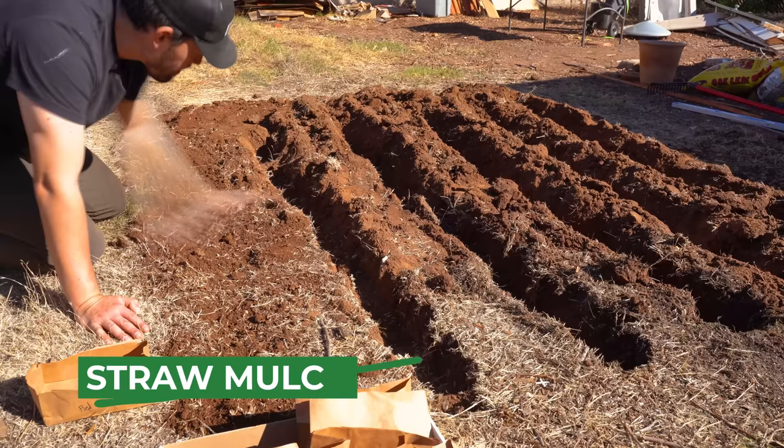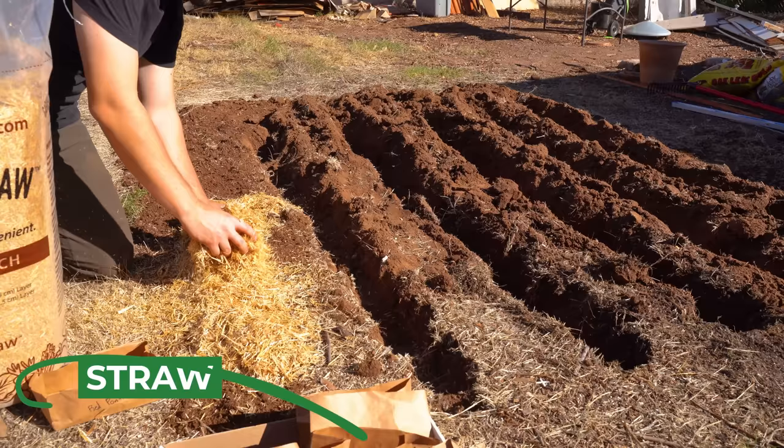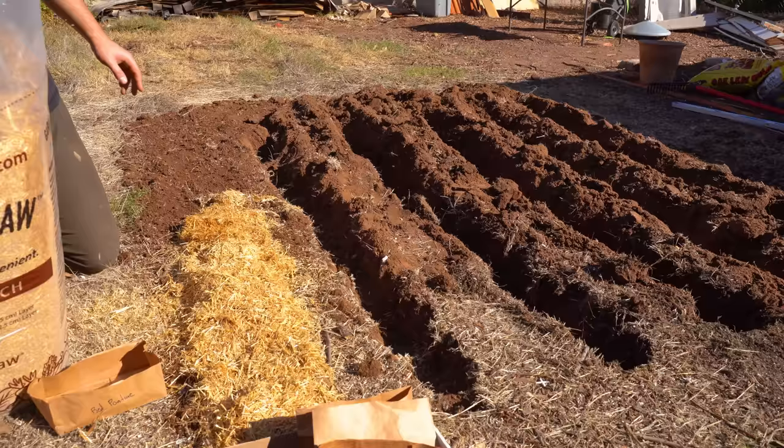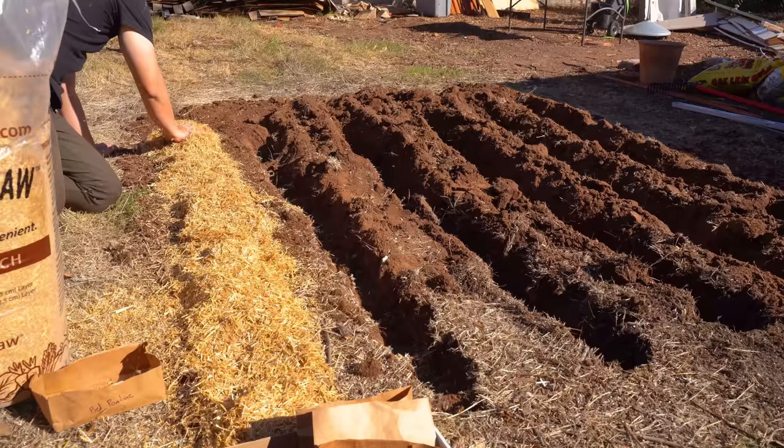Next up on this row is the critical element: the mulch. I'm using a shredded straw mulch called Garden Straw, but you can use all sorts of material with potatoes. It's really just about keeping the soil moist and not having to worry too much. You want potatoes to be a set-it-and-forget-it type of crop — they are designed to be easy. About three to four inches of mulch down on top of each row, then rinse and repeat with all six different varieties.